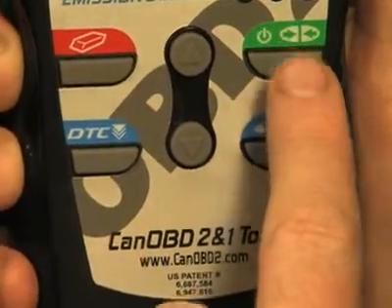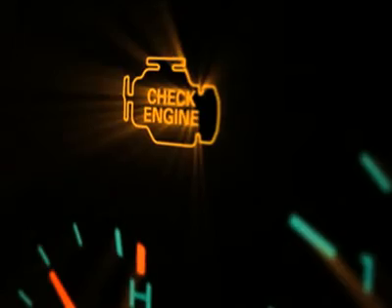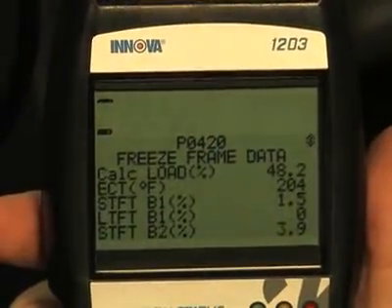When the green link button is pressed, it signals the tool to begin communicating with the vehicle. The red erase button when depressed turns off the check engine light on your dashboard. The DTC button will scroll through the codes found on your vehicle, while the FF button, when depressed, will show you the freeze frame data on the vehicle.